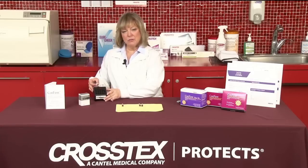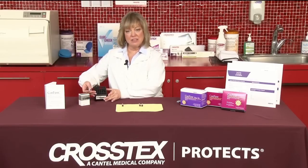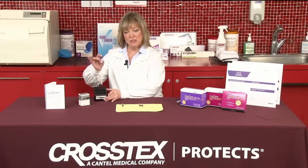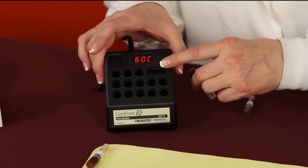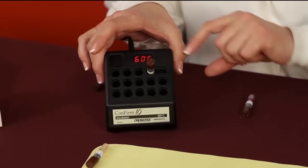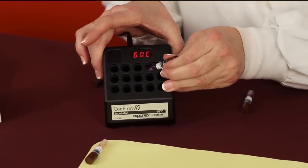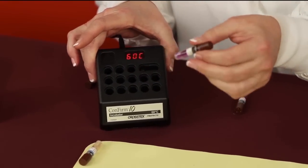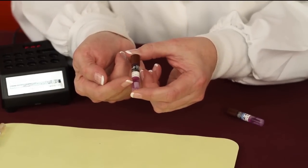The way that's accomplished is we're actually going to crush that inner ampule of the vial. With the confirm incubator, you'll see that there are 13 individual spots that the vials can be placed. In the very back, you'll notice that there is a longer opening. If we place that vial into the opening and gently tip it to the side, you'll hear an actual pop, and that means that the glass ampule has been broken. At this point, you'll now see that the spore strip is surrounded by the fluid.